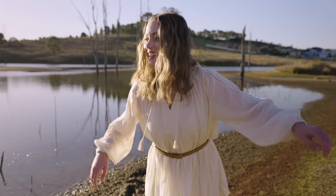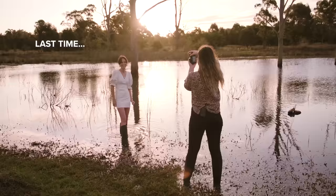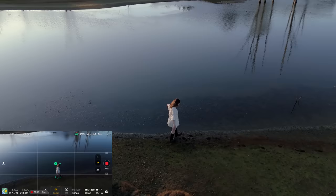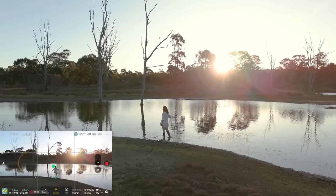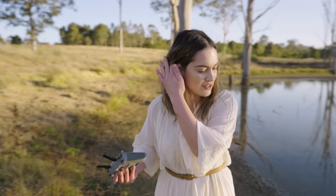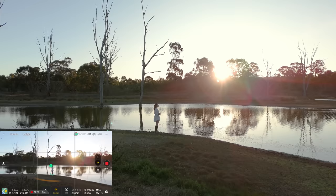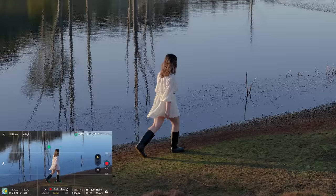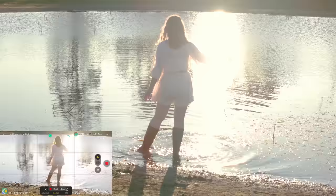Last time the water was higher, so we were walking on a firmer surface. After quite a struggle, I finally made it in and now I'm going to get the 3x shot. I want to try and get the reflection of the trees — if I stand near the shore, it might actually be a really nice shot.